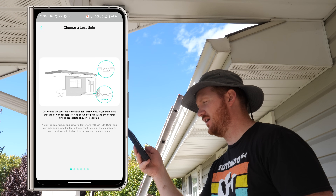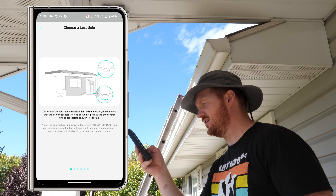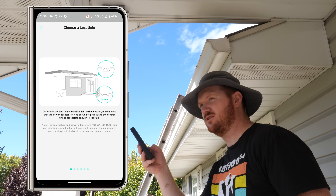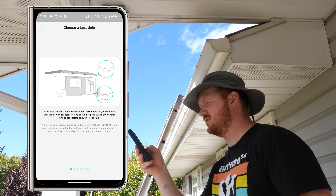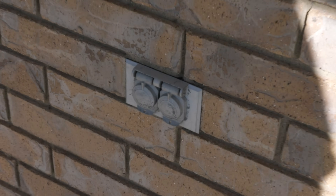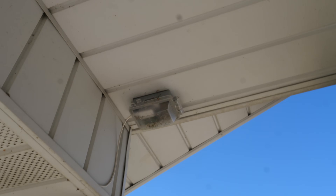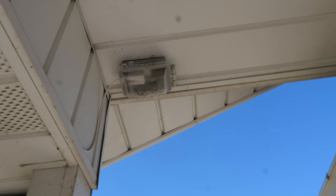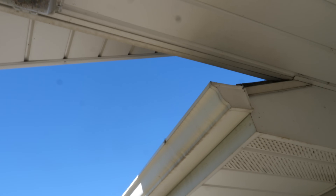Next, determine the location of the first light string. Make sure the power adapter is close enough to the plug and the control unit is accessible. The first thing to consider is where you have power. Here we have outlets at the front of the home — when they built the house they had an outlet put up here for Christmas lights. We're going to clean that area and try to get the wire all the way down to one end of the home.